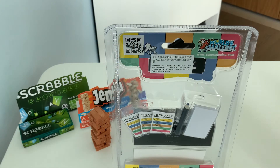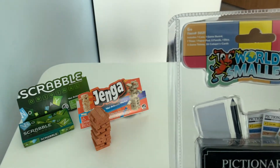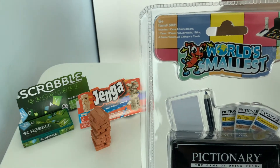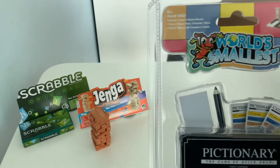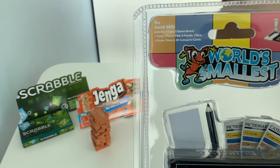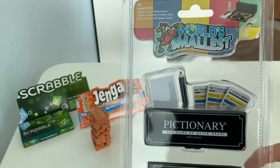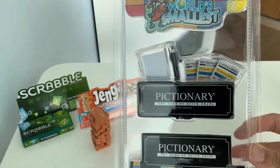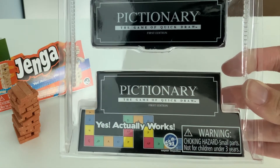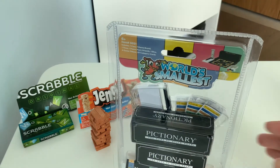Now for the third unboxing, we have the Pictionary. It comes with a case, a game board, a timer hourglass, a paper pad, two pencils, one dice, four game tokens, and 25 category cards. And it's also the world's smallest Pictionary — yes, it actually works. So let's give it an open and see what comes inside.